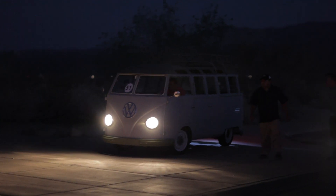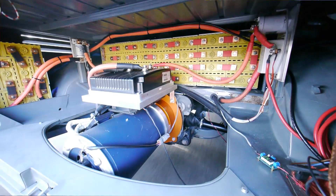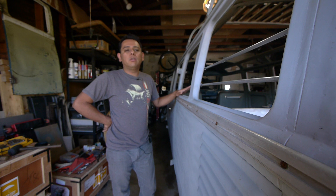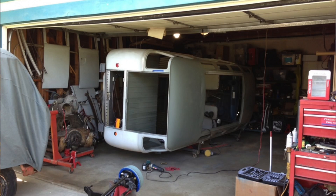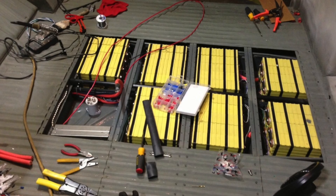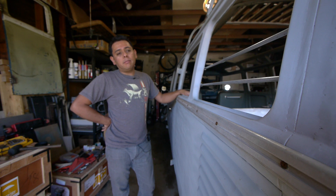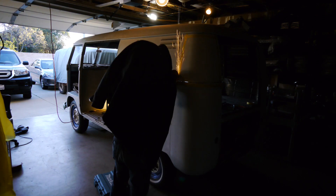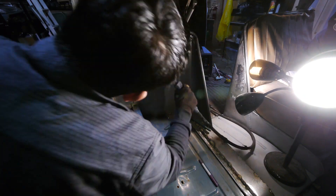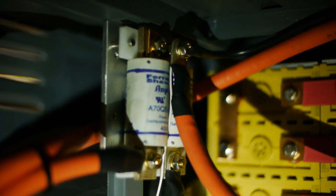This car has been through two conversions: the conversion to make it into another car, and then the electric conversion. When I found out about Evcon, I made it a goal of mine to do whatever I could to make it there. So I really didn't have a lot of time to spend on the electric conversion part. I had to just kind of put it together to be done in time for Evcon, so I didn't really fabricate anything on the electric side.